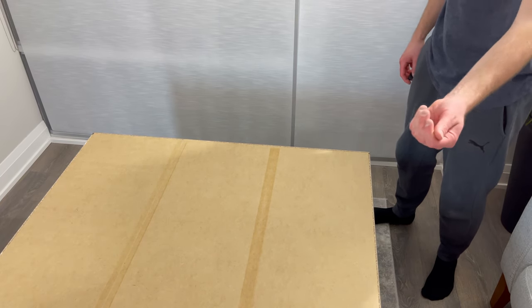Now grab 35 nails and hammer them all along the left side, top, and right side — just make sure you keep an equal distance between the nails. Then grab 20 nails and nail 10 of them along the bottom and 10 along the left side to secure the backing to the wardrobe.